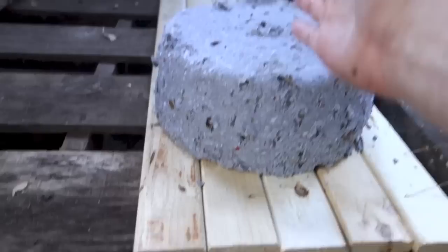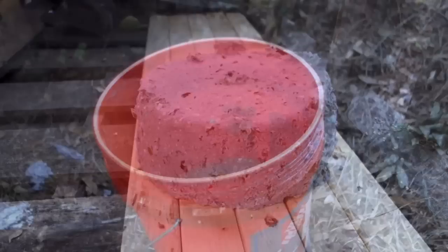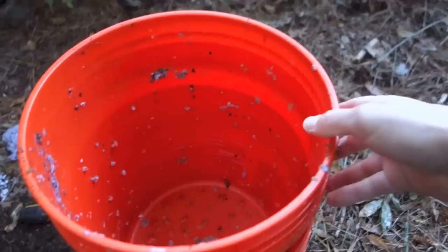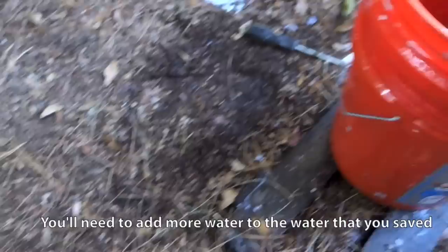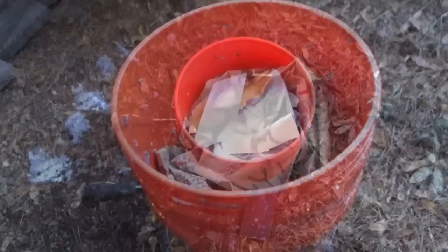There you have it — a paper log. This thing will burn for hours and hours. One thing you could do is use a machete or a long blade to slice it into quarters to make it dry faster and catch fire a little bit easier. You'll already need to have a fire started to get it going, otherwise it'll just smother. Now these two buckets are ready for more — just put that in there, add your water, start throwing in the next amount of paper, and repeat the process. As I walk from the mailbox with junk mail, I just throw it in.